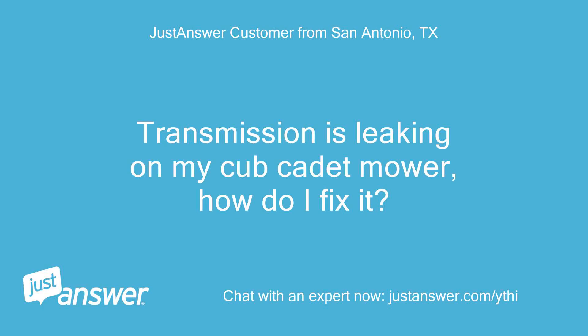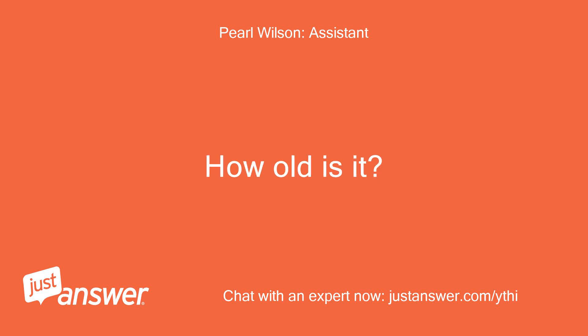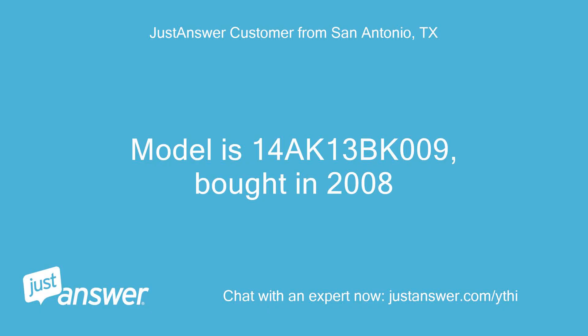Transmission is leaking on my Cub Cadet mower. How do I fix it? Do you know the model of your Cadet lawn mower? How old is it? Model is 14AK-13BK-009, bought in 2008.